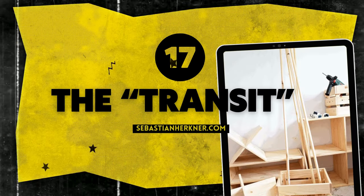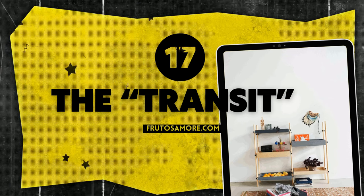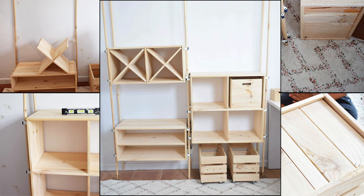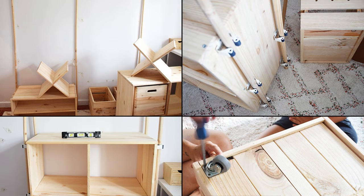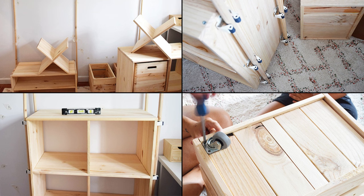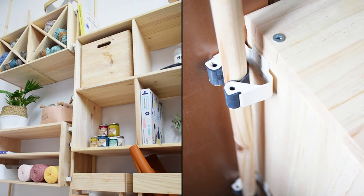Number 17: A modular shelving idea replicating Transit from designer Sebastian Hercner. Materials include 6 nineteen-millimeter wooden sticks, 40 broom holders, and 8 wheels. First, assemble your pieces and mark your wall with masking tape for initial placement. Secure broom holders to boxes and walls, aligning them carefully for support. Use a plank as a straight edge to measure flush broom holder alignment before attaching. Add wheels to the bottom boxes for mobility and reinforce them with zip ties for stability.